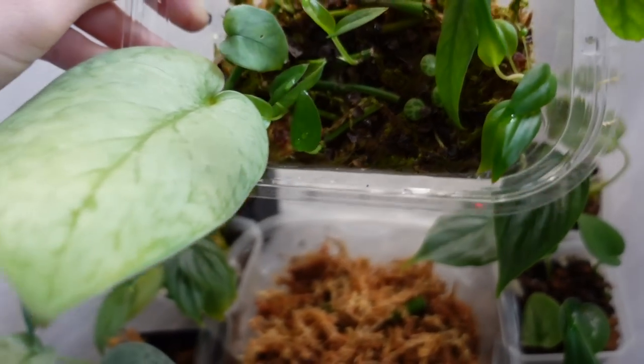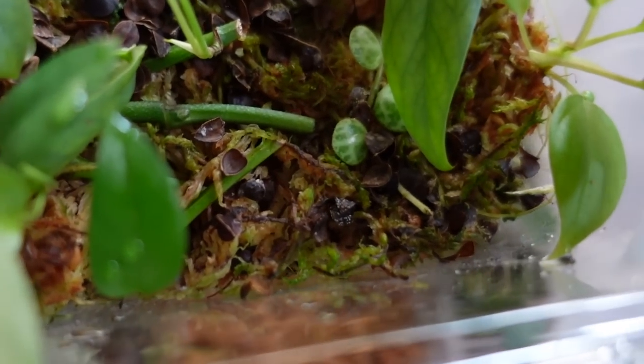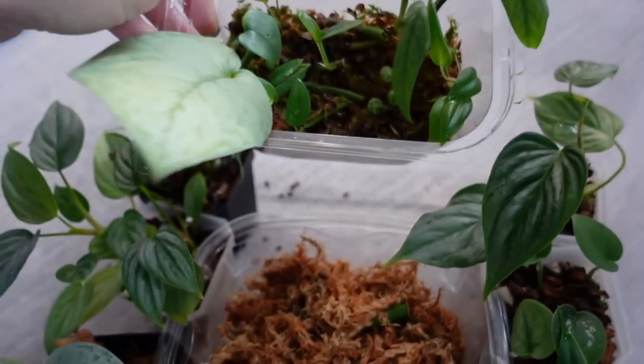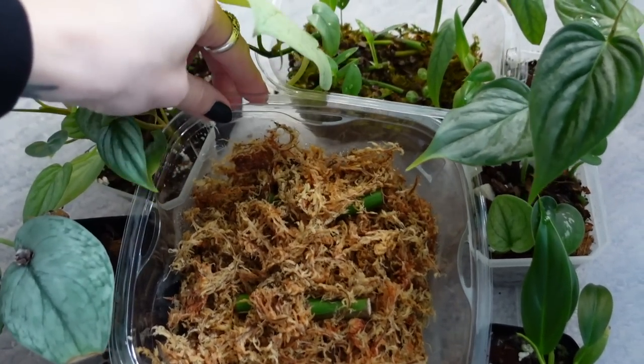And then, what else is in here? Some syndapsis. Some peperomia prostrata, which I'm excited that some of those have actually survived. And then over here I have another — this is like giant for these two wet sticks — but let me grab it out. This is what I added into here the other day.